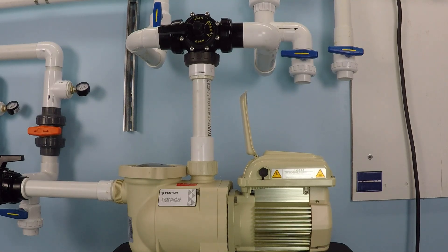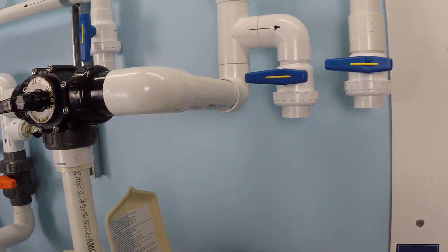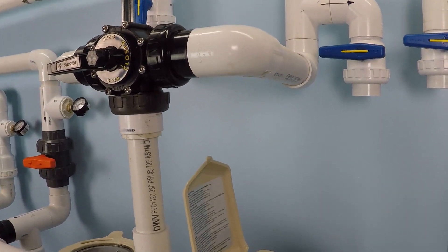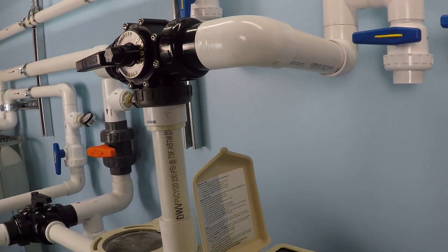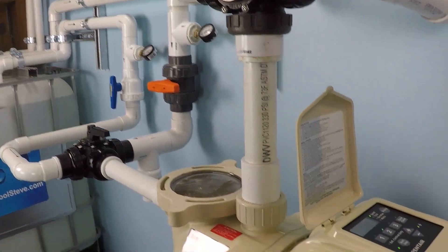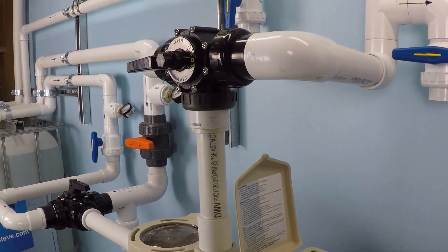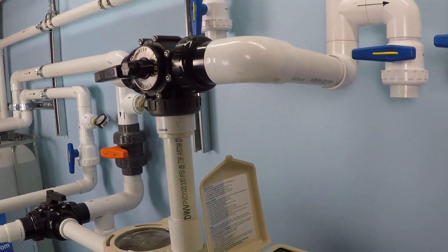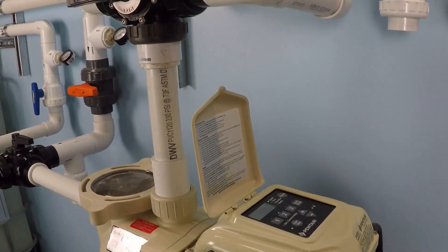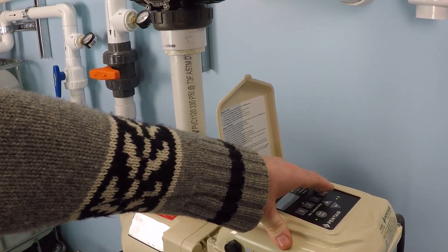The example we're going to use is maximum speed, which is 3450 rpm, because that is the same speed you would have with a less efficient, older single-speed swimming pool pump. Those pumps don't have a variable speed drive — they only run at 3450 rpm. This variable speed pump can range from 600 all the way up to 3450 rpm, but for this example we're going to simulate a single-speed pump by cranking it up to maximum speed and monitoring how much power it uses.